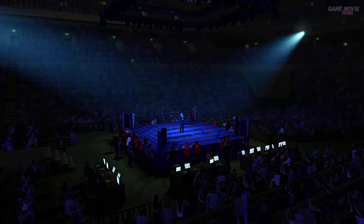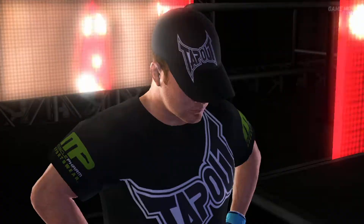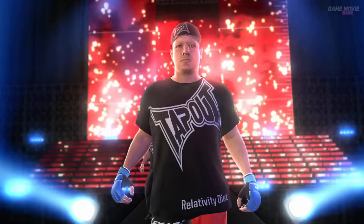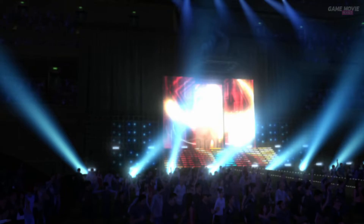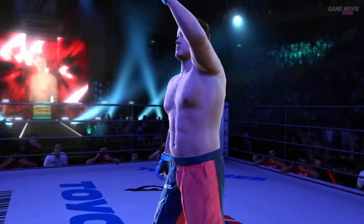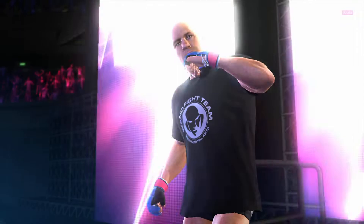And now, the second Pride Middleweight Grand Prix Second Round Match! In the blue corner, from the USA, Jason Fitness Rules! In the blue corner, record 3-0!